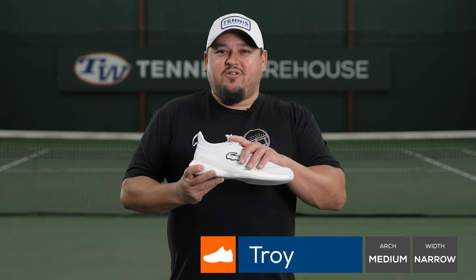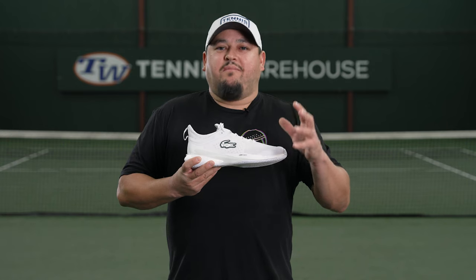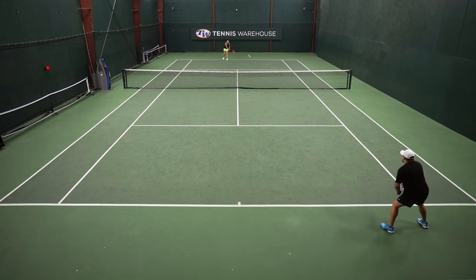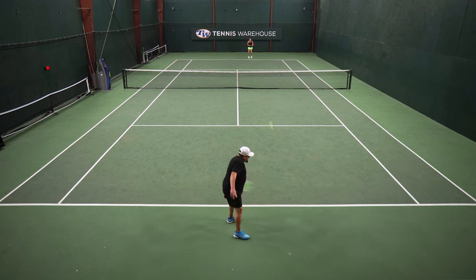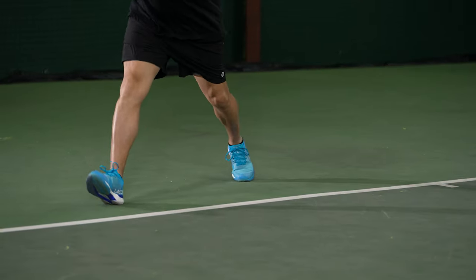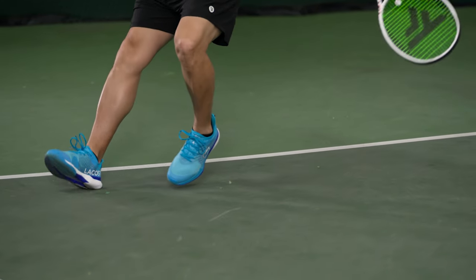I was looking forward to this light version of the AG LT23. As most of you know from the review of the Ultra, pretty much all of our playtesters really liked that shoe — that one being a little bit more built up, a little bit more support and stability. I really like the look of this Lite, just the cosmetics. It's a little bit more simple, cleaner, kind of low profile look compared to the Ultra. So I really like that.